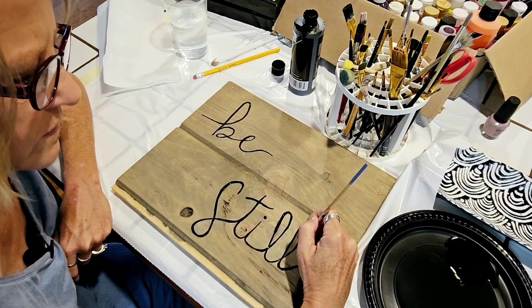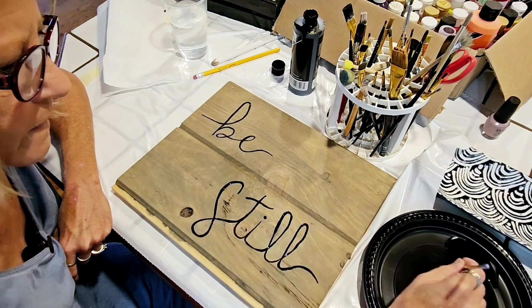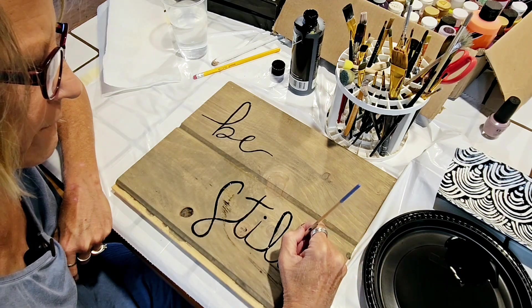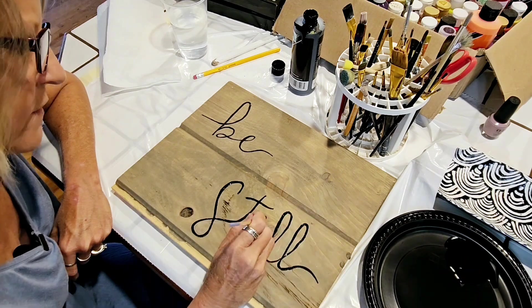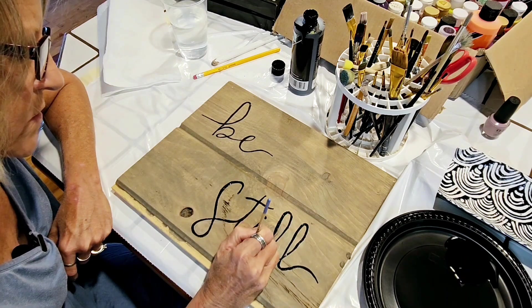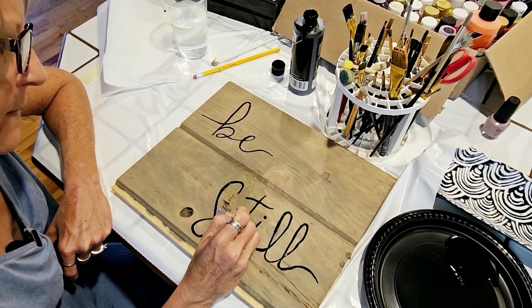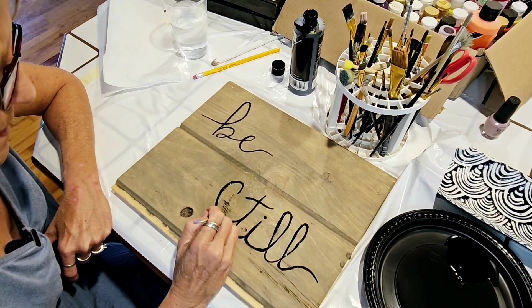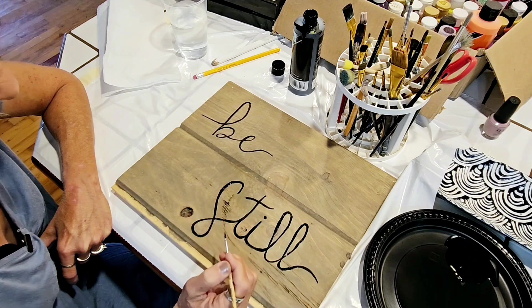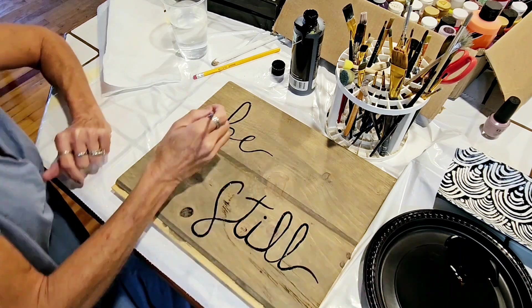I just do this for fun, not because I'm real good at it. It would help a lot if my hands didn't shake so much. Okay, let's see — I'm going to thicken this up a little bit.